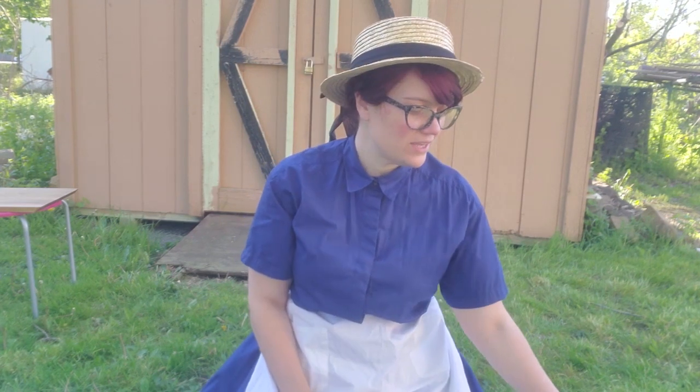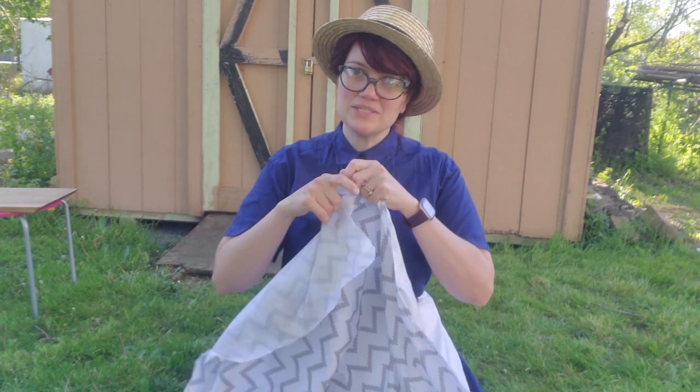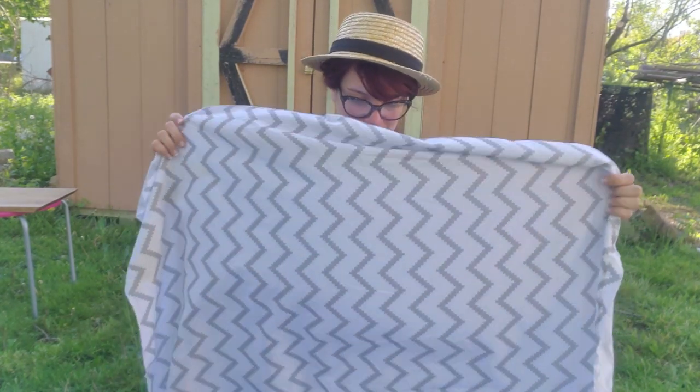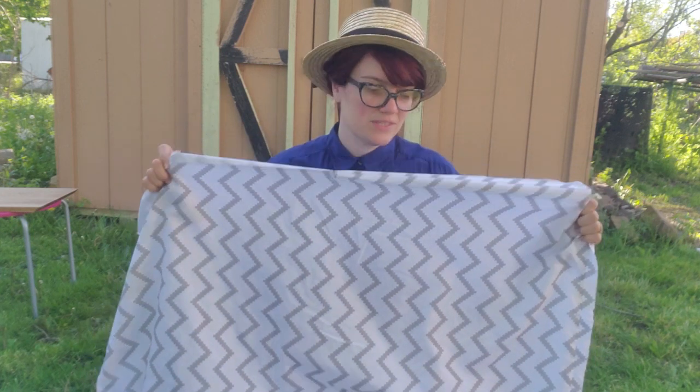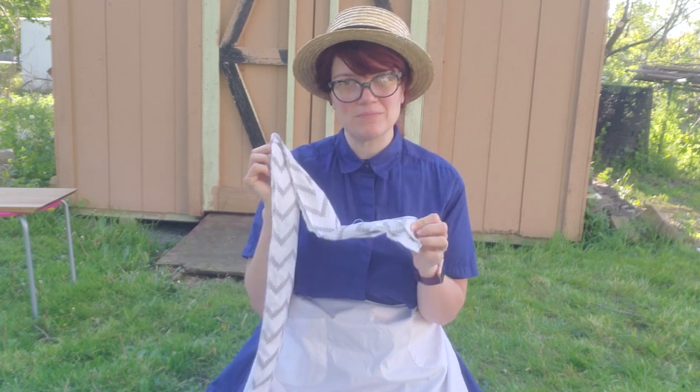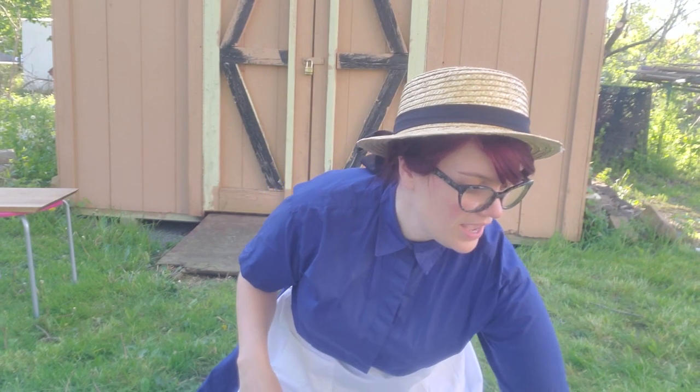Today we're going to do a craft that uses a large piece of material. This was a pillow case that was stained and ruined that I used. Some extra scraps — this is just the leftover piece from the pillow case — and some string or ribbon.